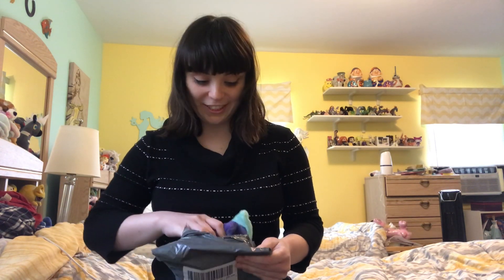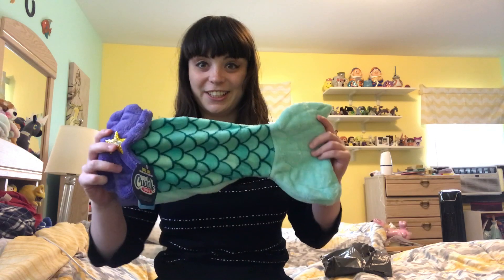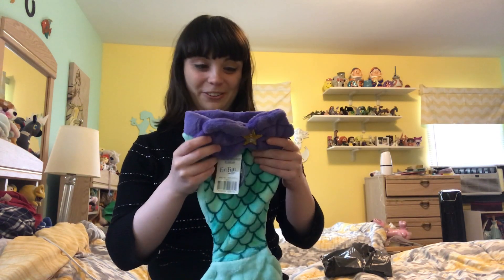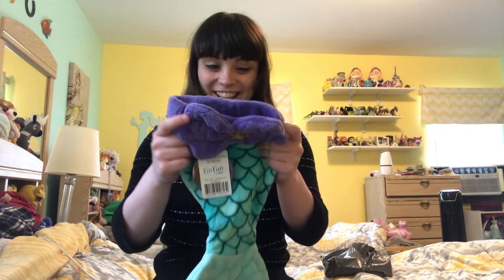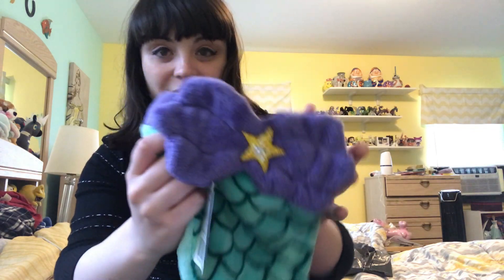I ordered two pairs of leggings and I got a free gift inside. So I'll talk about the free gift first. If you bought anything, you would get this 18-inch doll-sized mermaid tail outfit. This is super cute. I do have an American Girl doll, but I got her when I was older and I barely played with her because I was too afraid of ruining it, so I might do a giveaway with this. I've also seen people put their cats in this. So it's really cute.